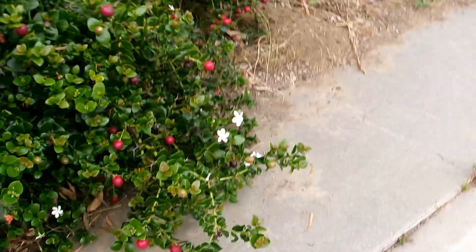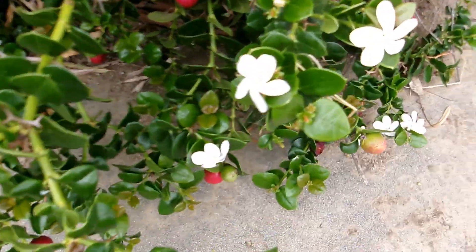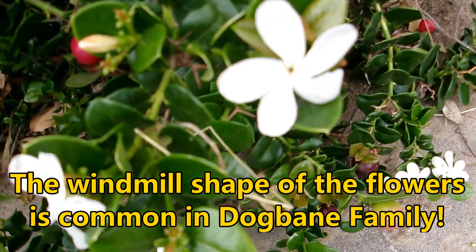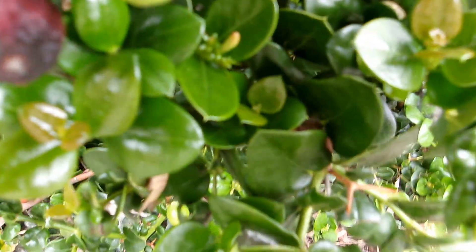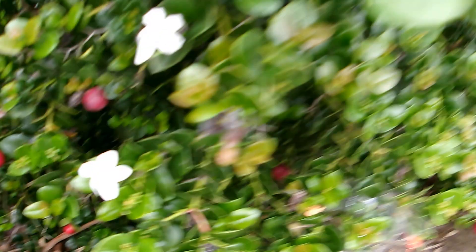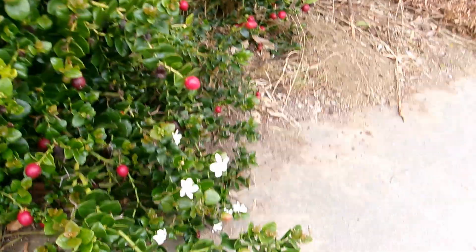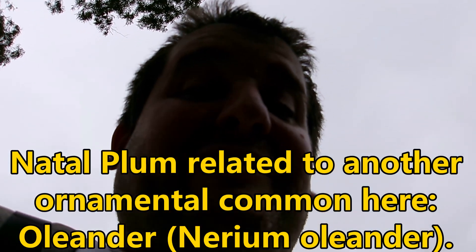In one way, you can have a clue that this is a dogbane family member — the white flowers that are on this shrub, usually in the spring and summer months. You can see here kind of a windmill-shaped, five-petaled white flower. And it's a fragrant flower too — it has a very pleasant fragrance. You can see the flowers are similar in shape to another common ornamental plant called the oleander, Nerium oleander, which is also a member of the dogbane family.